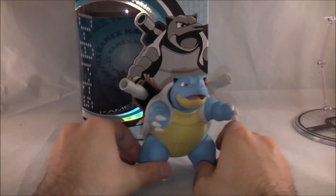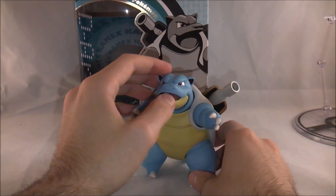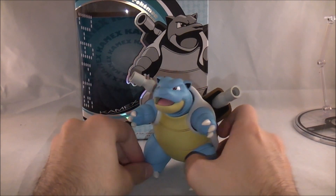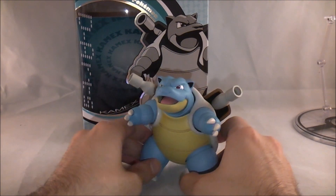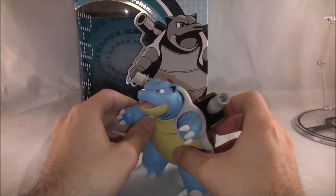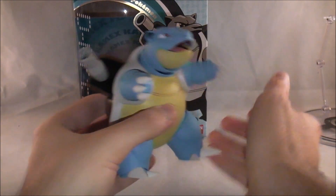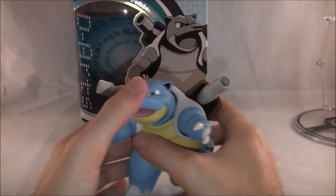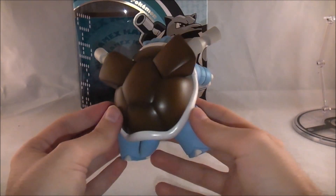Taking a look at Blastoise, I think he looks really, really cool. Charizard is one of my favorite Pokemon, and Blastoise is as well. I know they're cliche choices, but Blastoise holds a special place in my heart because Squirtle was my very first Pokemon ever — Pokemon Blue, first Pokemon. Detail-wise he looks great, looks like he popped right out of the cartoon, the colors look great, and they captured his facial expression great. Just overall great — that is the buzzword of this review.